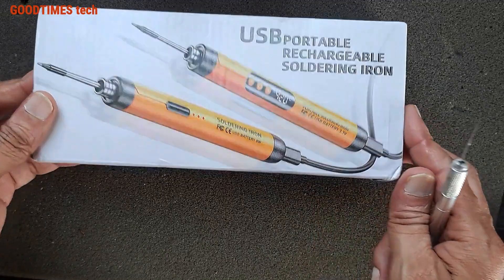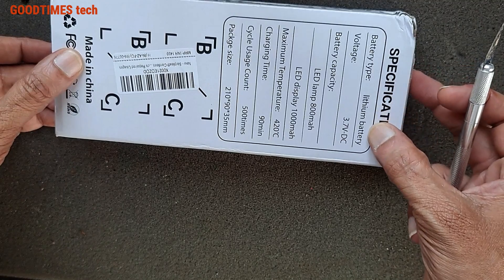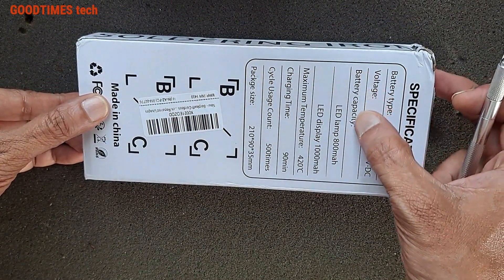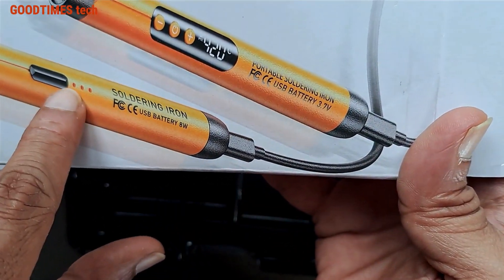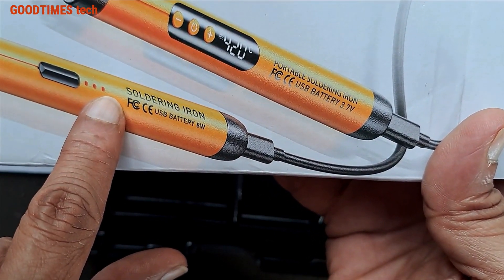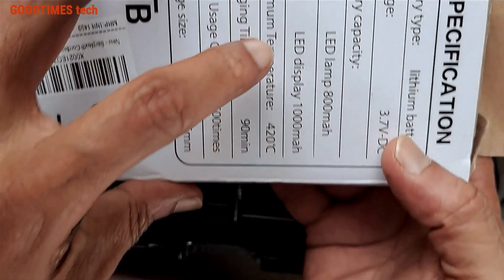This is a USB portable rechargeable soldering iron. Specifications: battery type is lithium battery, 3.7V DC. There are two models — one with an LED display and one with LED lights indicating the temperature.